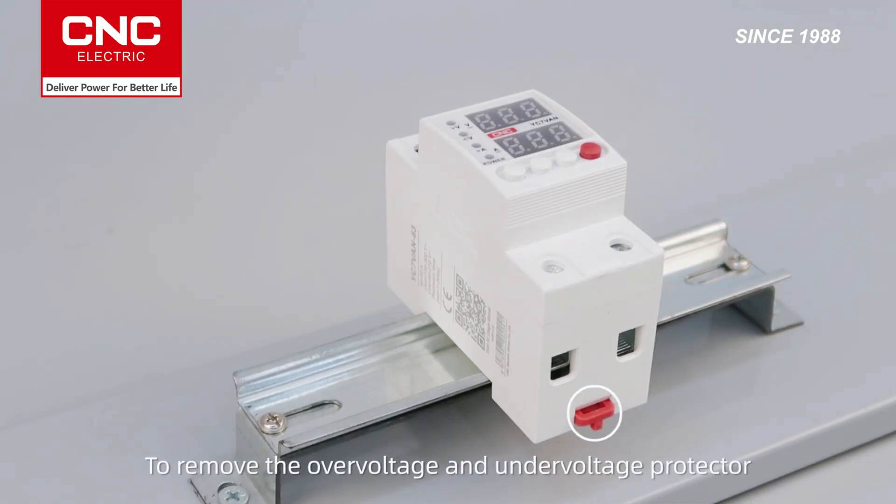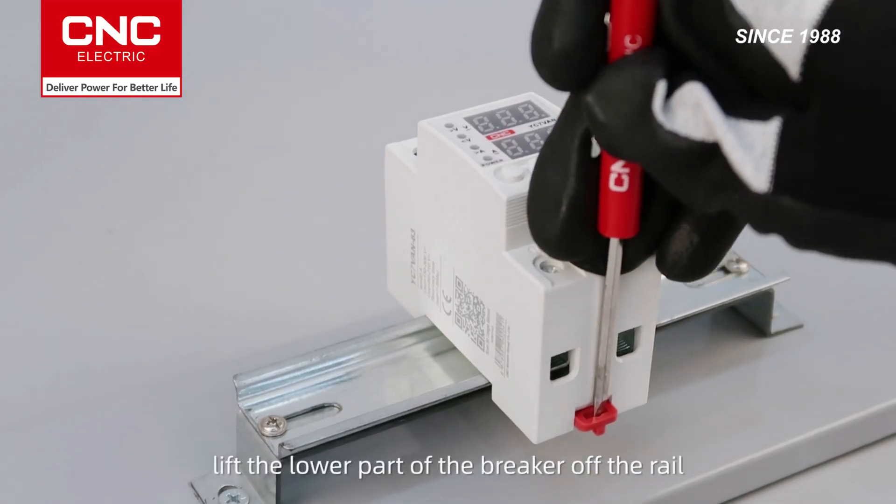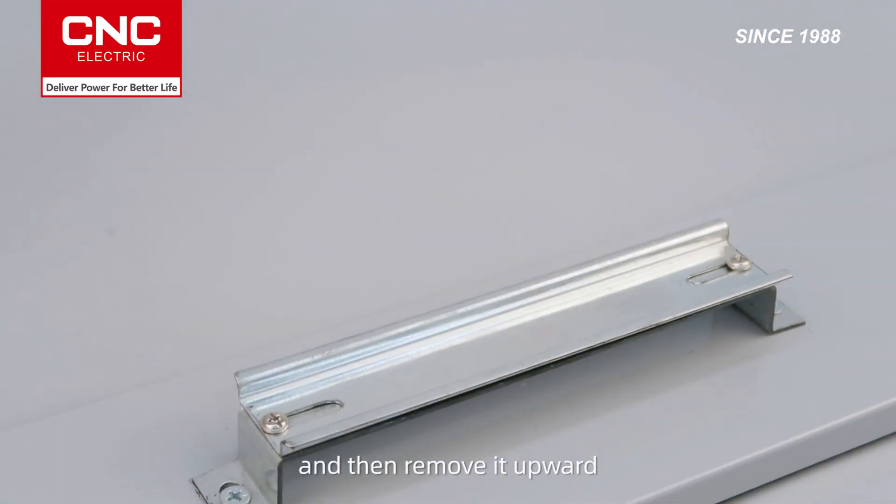To remove the overvoltage and undervoltage protector, use a screwdriver to release the lower latch. Lift the lower part of the breaker off the rail and then remove it upward.